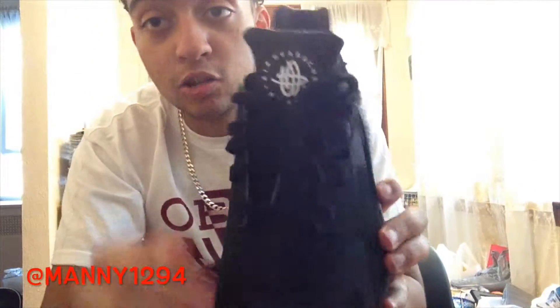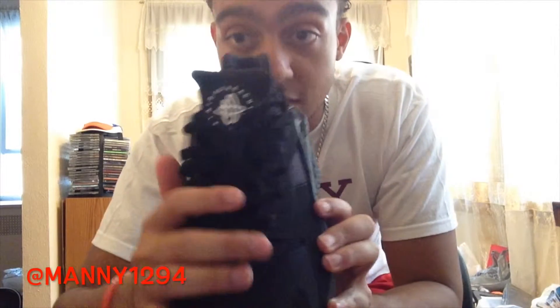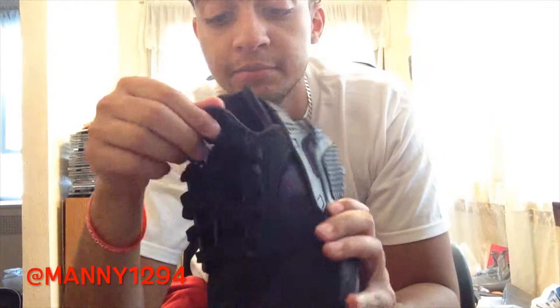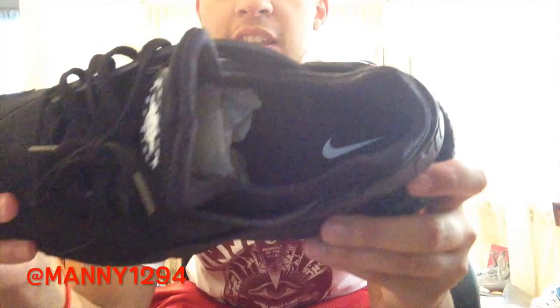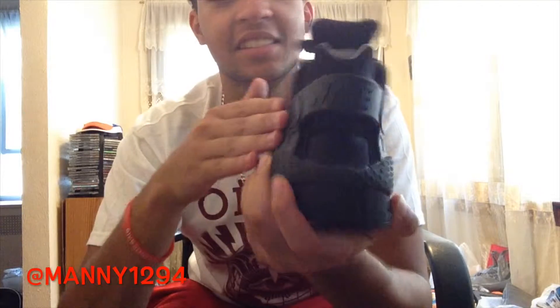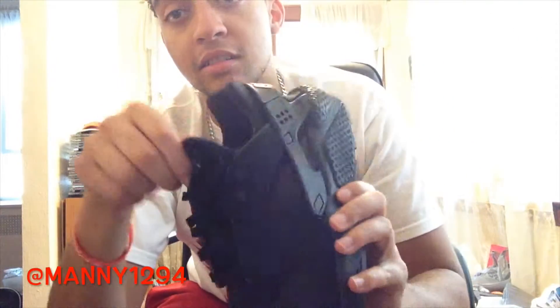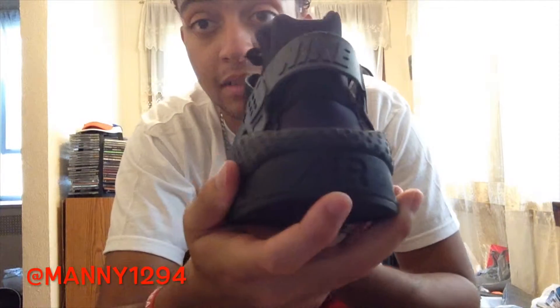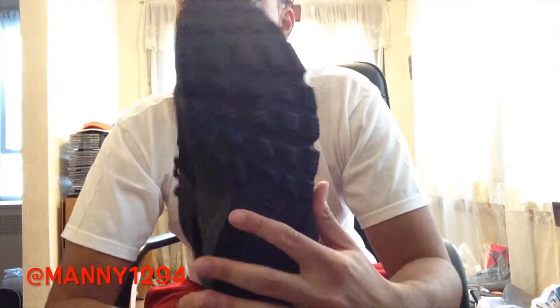Let's get started with the review. You got the all-black laces, you got the Huarachi logo with it saying Huarachi inside, you got that Nike check on the part my mom thinks is a strap — like a sandal. It's all black, it says Nike. It's like a little boot, like a little sock. I think you can go without socks. The bottom has air.